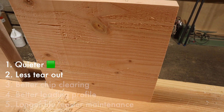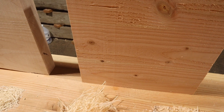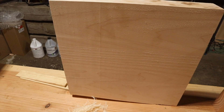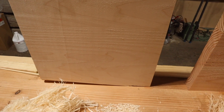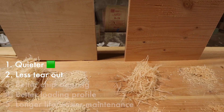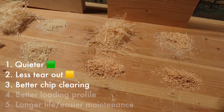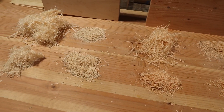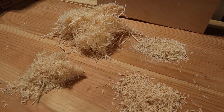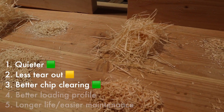Moving on to claim two — less tear out with the Shelix. Running perpendicular, no: there was actually more tearout with the Shelix than the straight blades. However, you're very rarely going to run pieces that direction. Running parallel, I saw positive results on the hardwood but was less impressed with the softwood. This causes some heartburn since I work with softwoods quite a bit, but the finish was better on maple — so I'd consider this a conditional win for the Shelix. For claim three, chip clearing, the Shelix had a distinct advantage. All chips ended up roughly the same size and shape, making it easy for any dust collection system to handle. There was no real difference in how many chips ended up around the planer, but that's linked more to the dust collection system quality. Shelix wins on chip clearing.